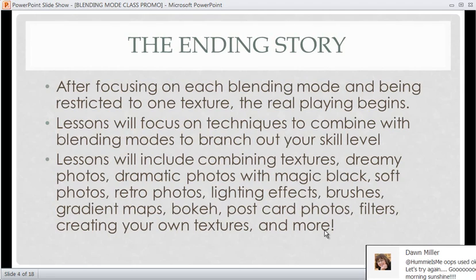The second part will include combining textures, dreamy photos, dramatic photos with magic black — one of my favorite lessons — soft photos, retro photos, using lighting effects, using brushes, gradient maps, bokeh, postcard photos, filters, creating your own textures, and more. So stick with me through the first part and we can get to all the fun stuff in the second part.